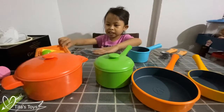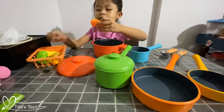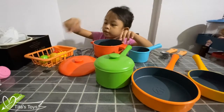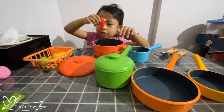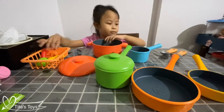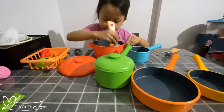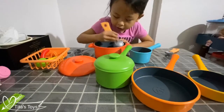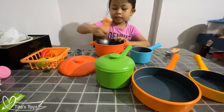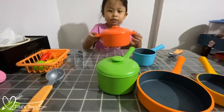So let's mix some yummy, yummy foods for my dad. First, we have a red corn, and a zucchini, and a sausage, and some potatoes. Mix it all up, and then we need to give it to daddy. Okay?